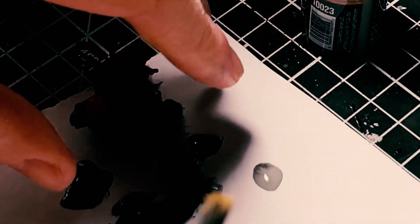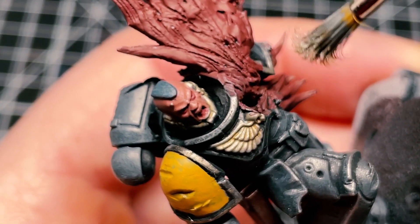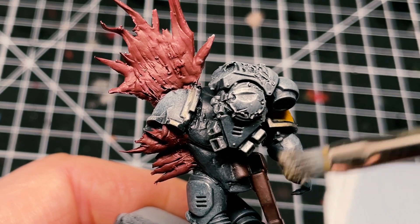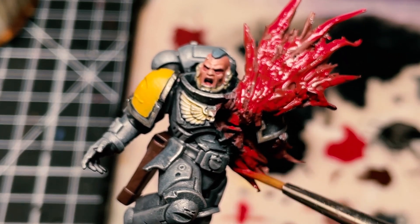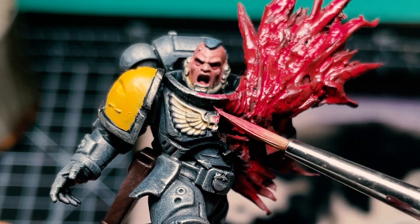Here we had a problem — the model fell off the base into the gray paint. Luckily I was able to salvage it. A quick silver dry brush, then back onto the red — a slightly lighter red now, not filling the whole shape — and dabbing a bit of it on the armor.